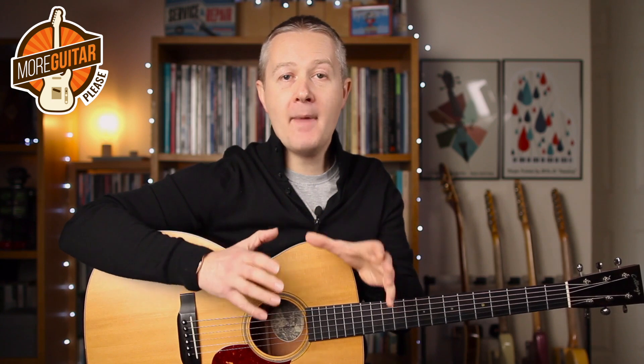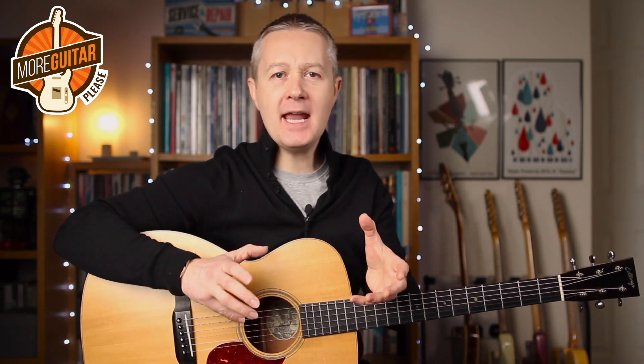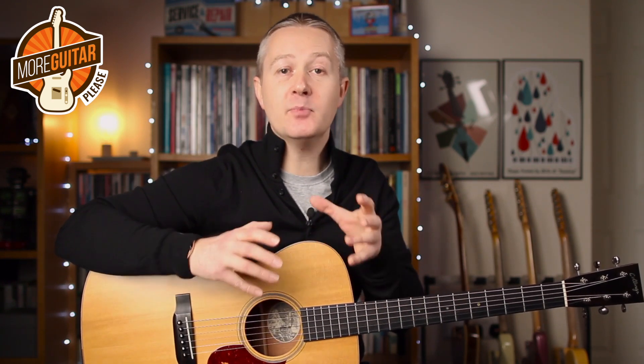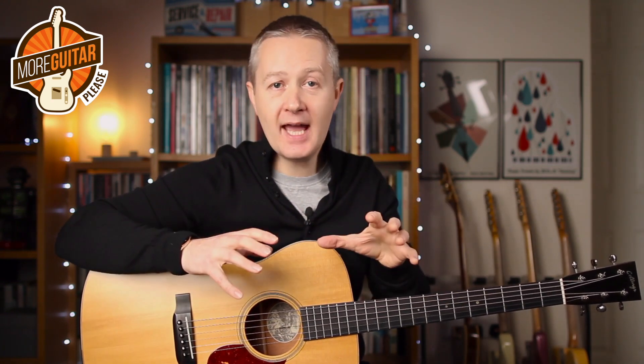These turnarounds are amazing things to learn because you're working blocks of fingers, you're working with chords which is a totally different exercise, and also the sound of them is amazing because we're dealing with multiple moving voices within the chords. It's the study of counterpoint in a blues context. One note moves up, another moves down, another stays in place.